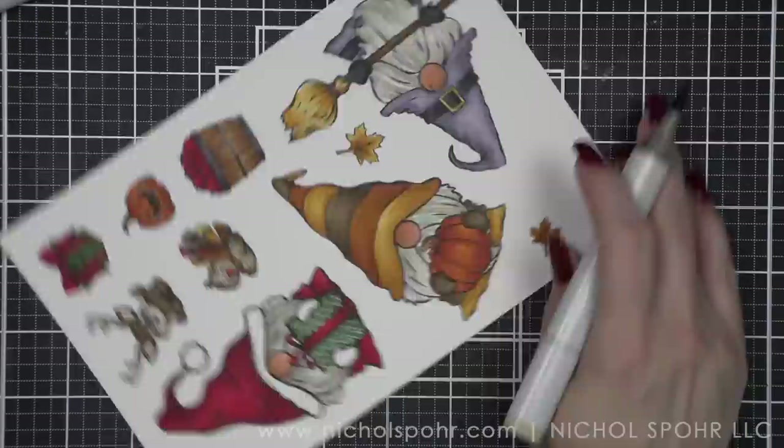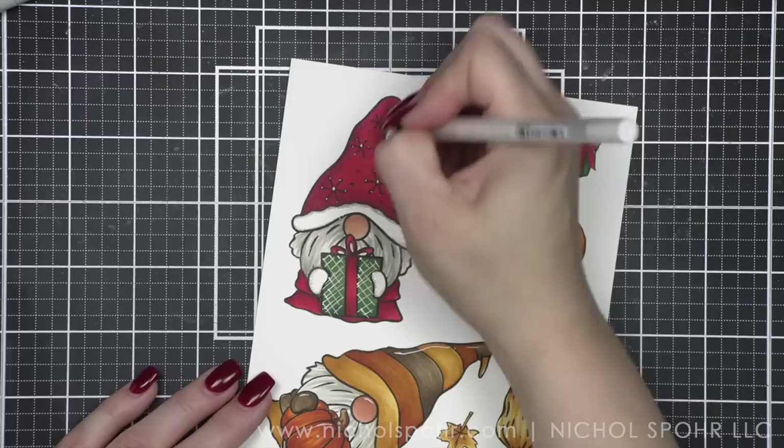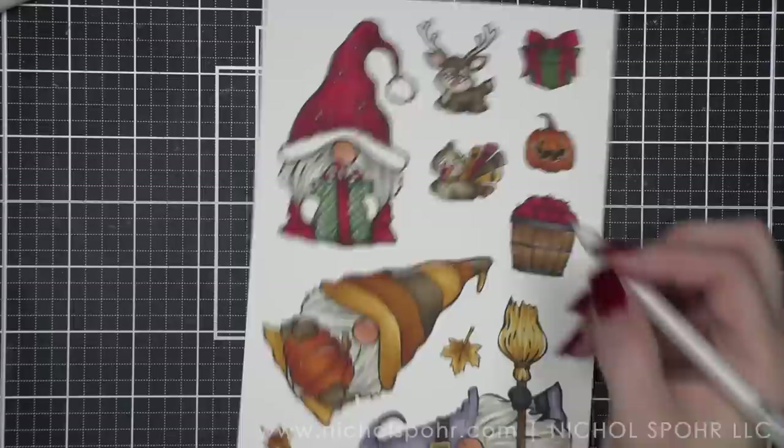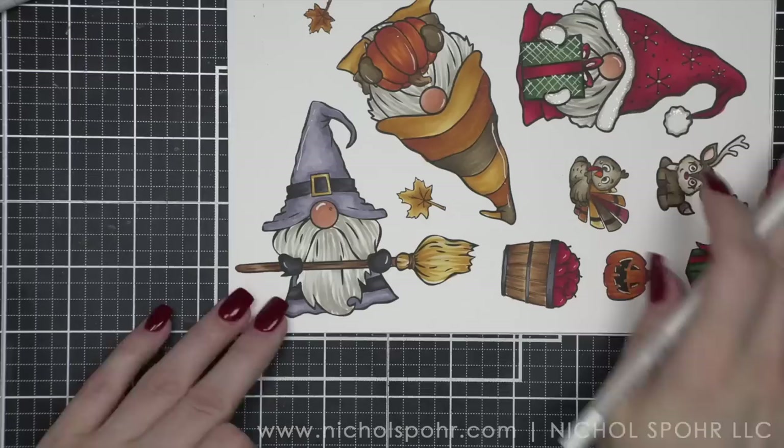Now we're ready to create backgrounds — or I'll show you how I created them. I did do them ahead of time so they'd have plenty of time to dry. I feel like the backgrounds are one of the things that just ties it all together. I also went ahead and took my white pen and added additional details — some white dots to the Santa hat, some highlights to different things especially the gnomes' noses, the apples — just a few little things here and there.